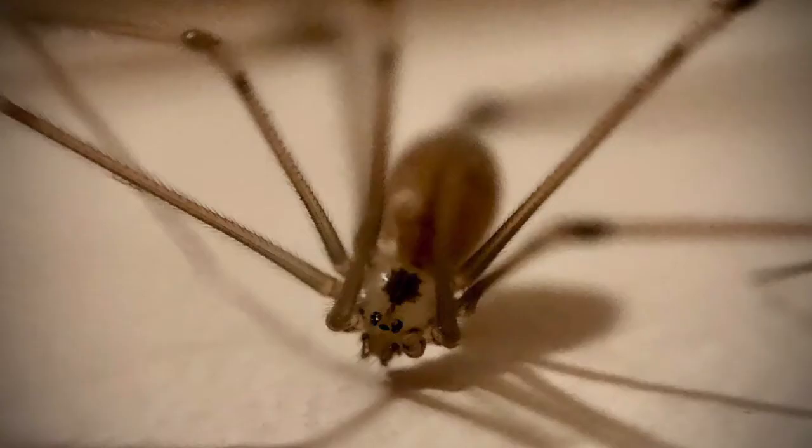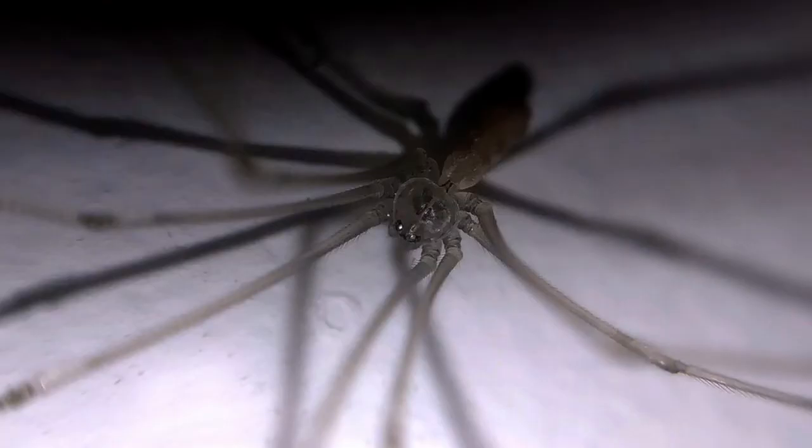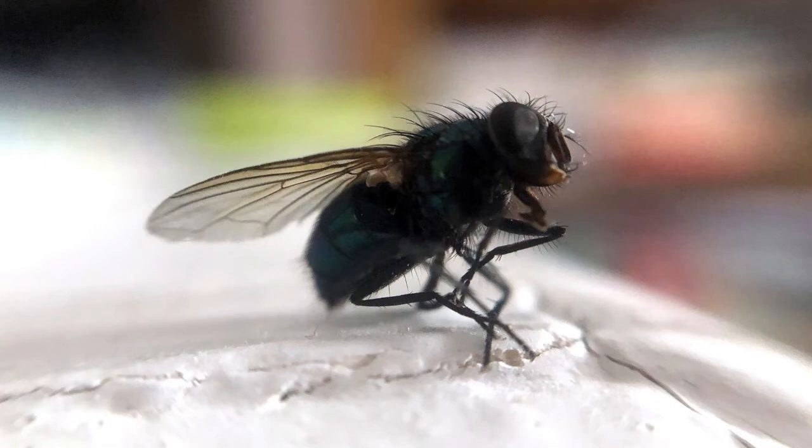This harvestman spider looks really scary close up — but not as scary as me. That's my eye. Another little critter lurking in my house. And look at this fly — that's great detail from a $5 lens.